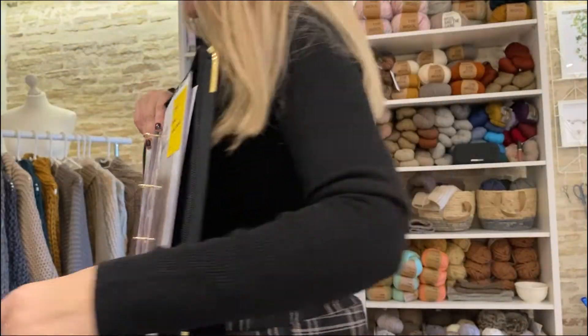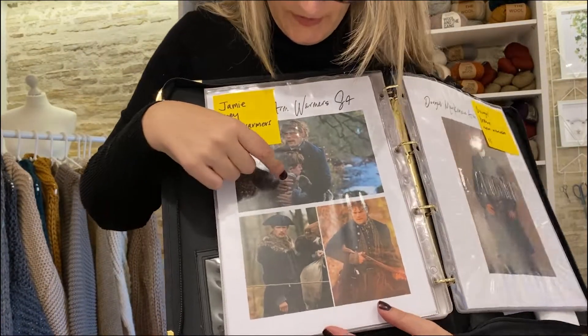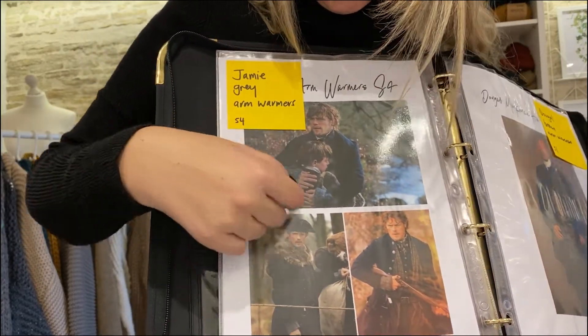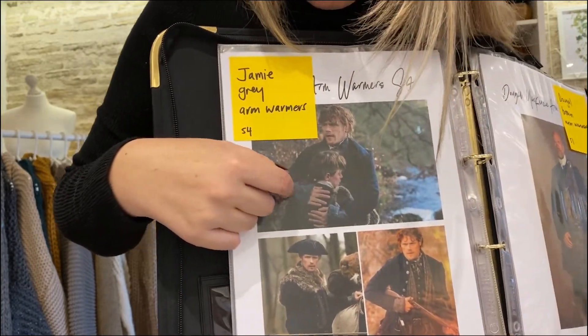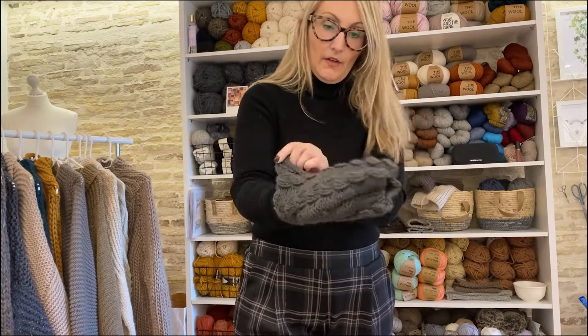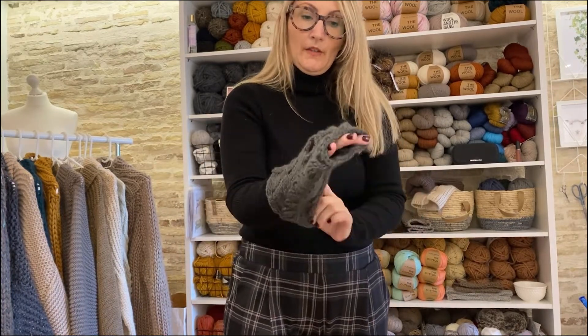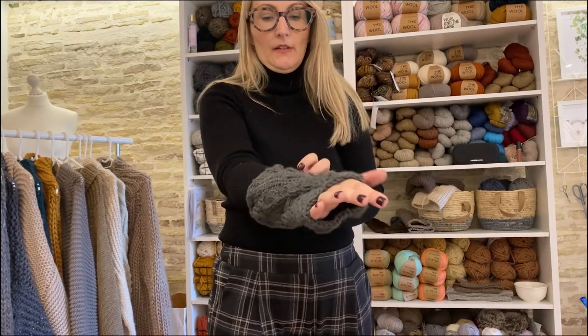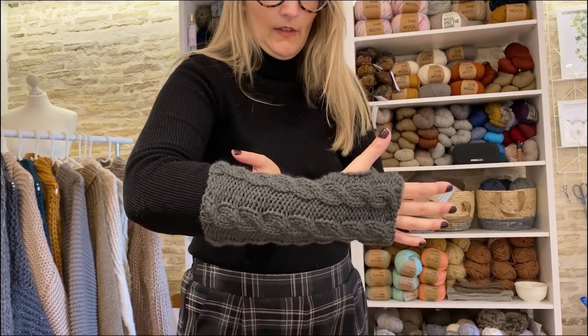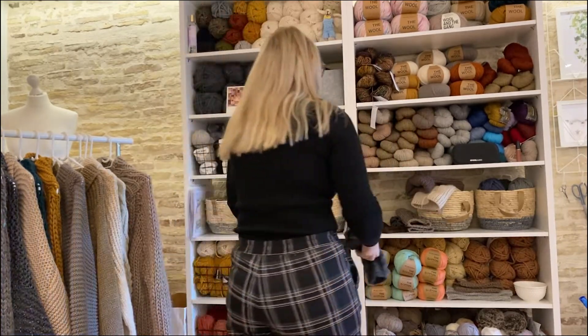Also in the collection we have some cable knit arm warmers similar to those that Jamie was seen wearing in Outlander season 4. These are my version of those arm warmers — it's a simple four stitch cable, knit flat and then seamed with a hole for the thumb. So I hope you've enjoyed looking through the menswear and that you feel inspired to make something — thanks for watching and happy knitting!